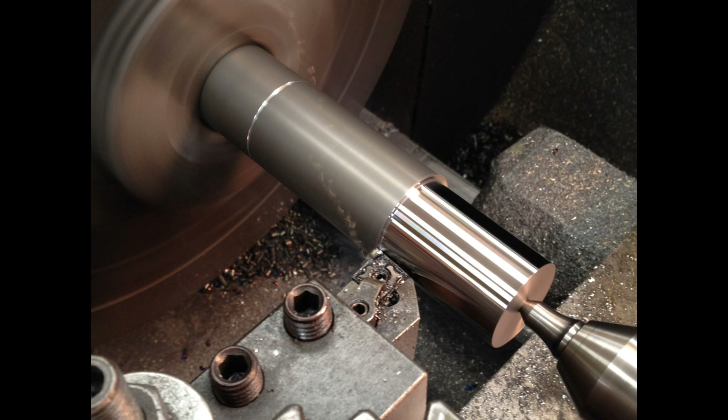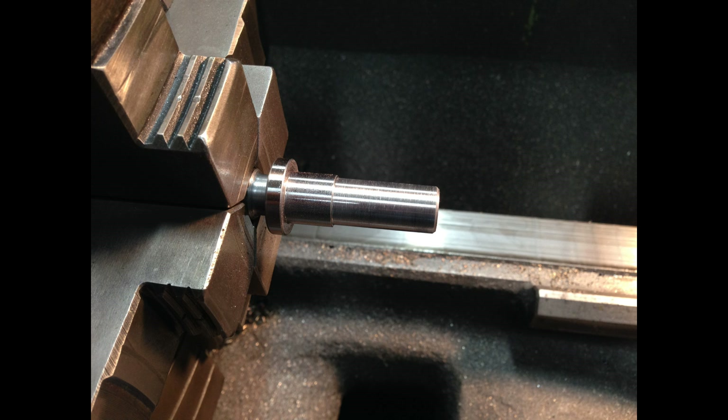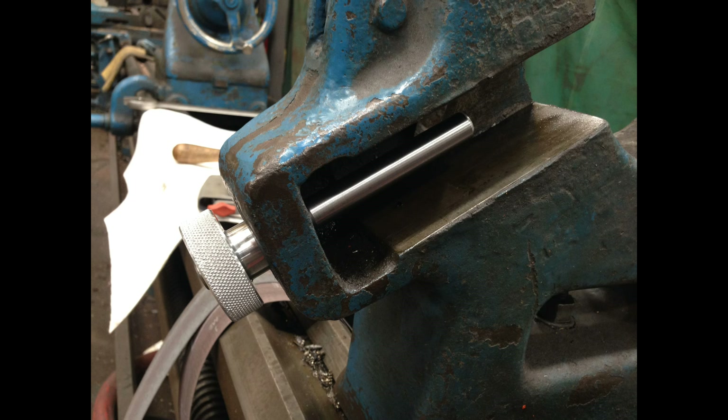That's the first end that's turned and threaded — it'll be threaded for a left hand. Then flipped around and turned the end that fits through the steady rest and has a little hand wheel on it. Here's a picture of the hand wheel fitted on it; all I had to do is drill it and put a pin through there to hold it together. And then this last picture is a fit-up to make sure everything worked right.